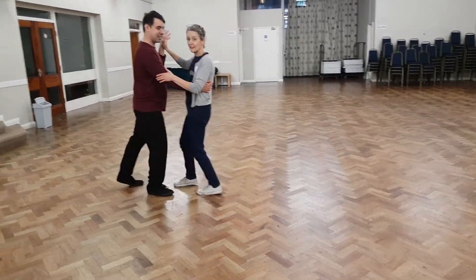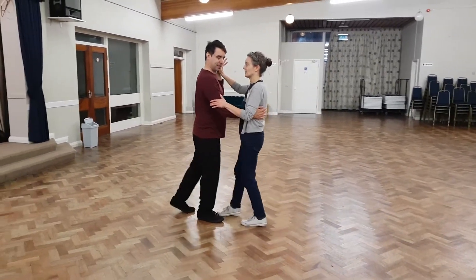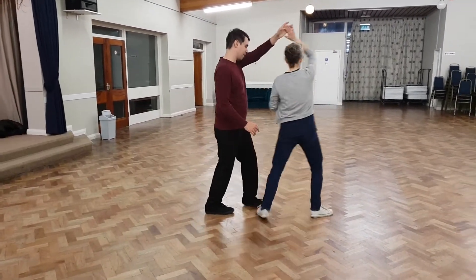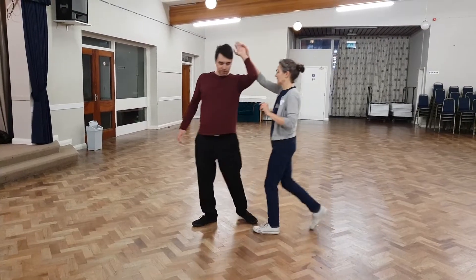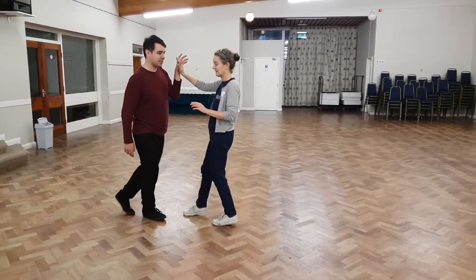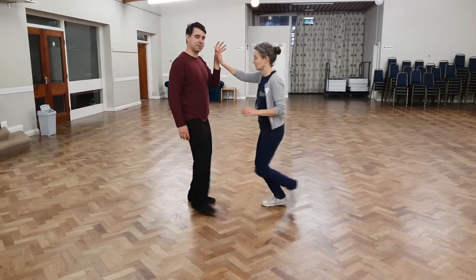We did find it was really important to step into each other's space during the turns. So as I'm turning, the lead is coming up behind me, keeping my arm in front of my face. I step into his space, and he kindly leaves his hand behind his own head, which makes it comfortable for me.